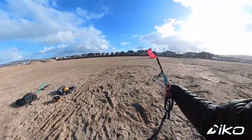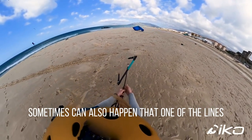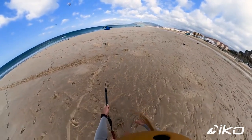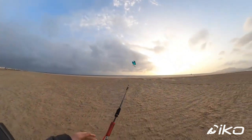Once the kite gets tension, make sure that everything looks fine with the lines around your bar. Sometimes one of the lines can get stuck on the wing tip of the kite and start generating power. This is why we are holding the chicken loop — if it's too much power, just let go of the chicken loop so that the kite loses all the tension.